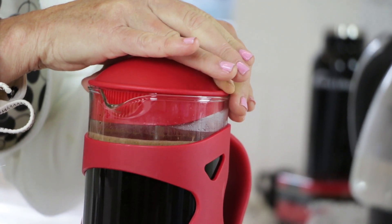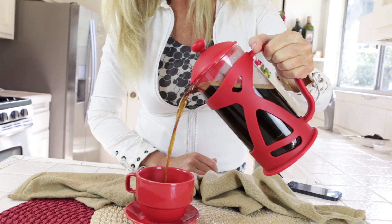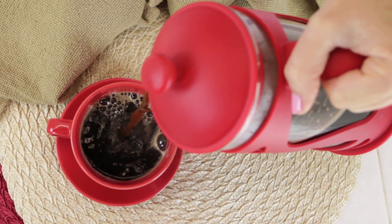I like my coffee very rich. Look at that beautiful hot coffee filling my cup. That is as rich and beautiful as coffee comes.